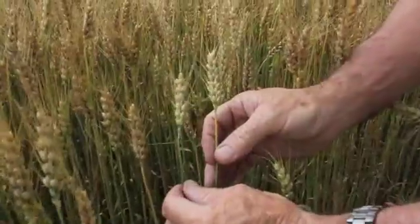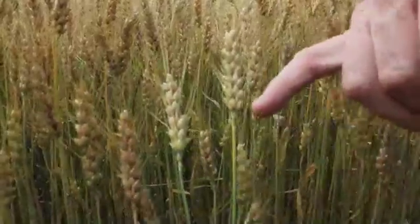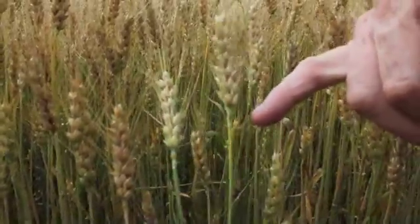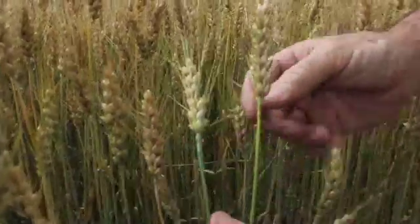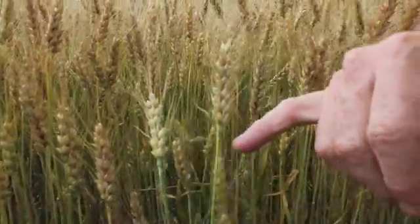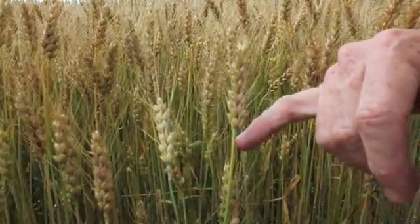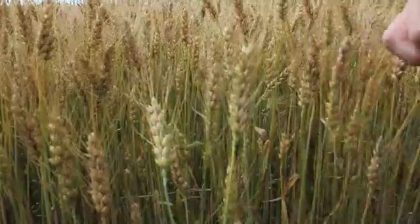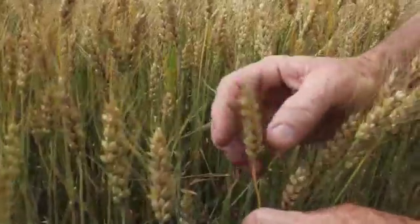First, physiological maturity — it's really quite simple. What we're looking for are wheat plants where the stem right at the base of the head has lost all its green color. This one here is still way too green, so he's not ready — not physiologically mature. This stem here, you can just see it's losing that color — not quite there, but very, very close.